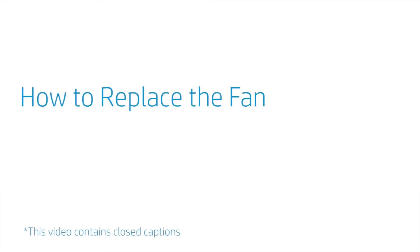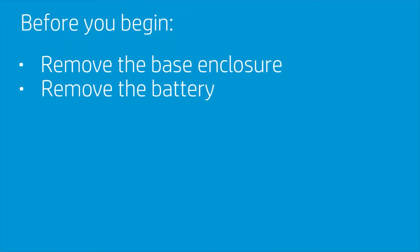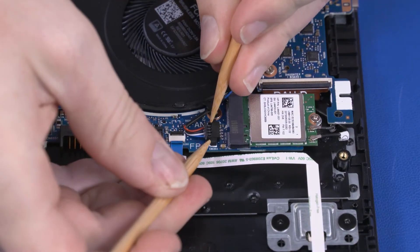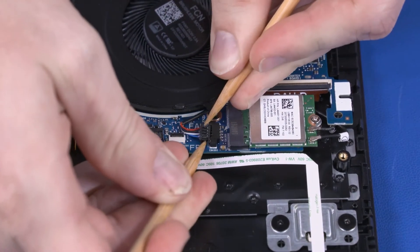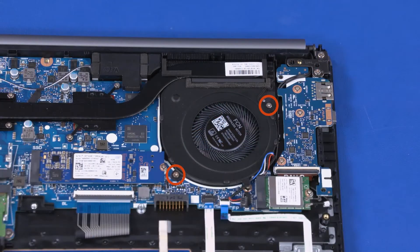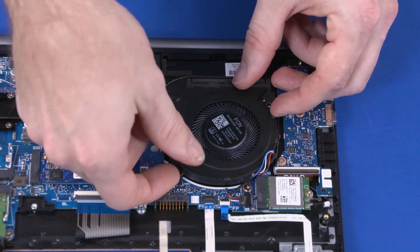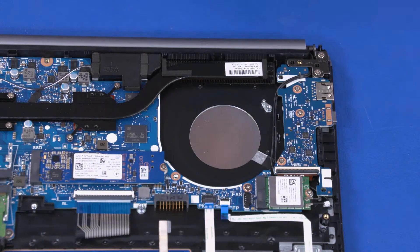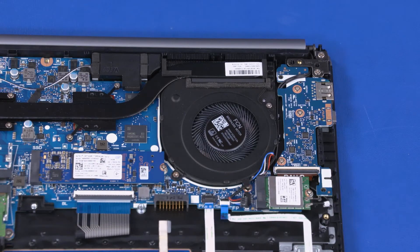How to Replace the Fan. Before you begin, remove the base enclosure and battery. Removal: Disconnect the fan cable from the connector on the motherboard. Remove the two 4 mm P1 Phillips-head screws that secure the fan to the top cover and motherboard. Lift the fan off of the top cover, slide it out from under the heat sink, and remove. Reverse this procedure to install the fan.